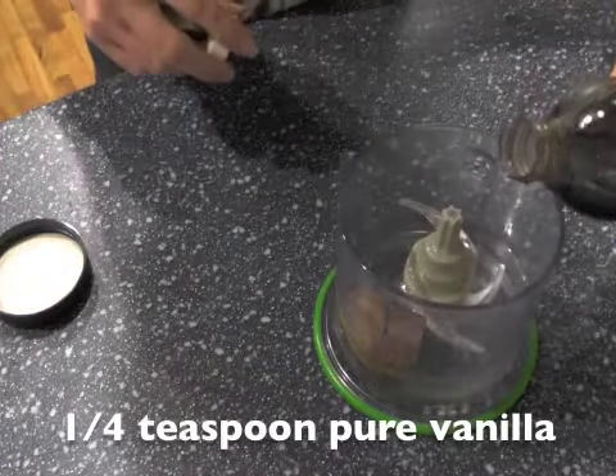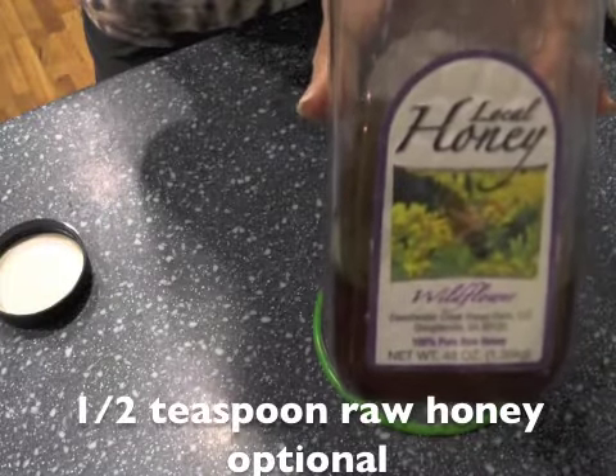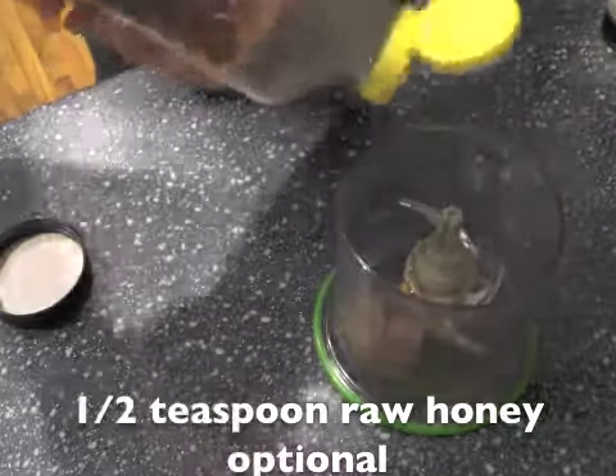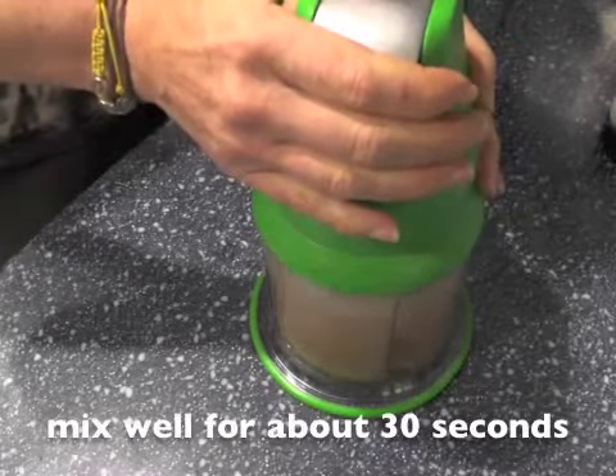About a quarter of a teaspoon of pure vanilla — organic or not is fine. Make sure this is raw honey. If you want to use local honey, that helps with allergies. But make sure this is raw honey that it hasn't been heated.